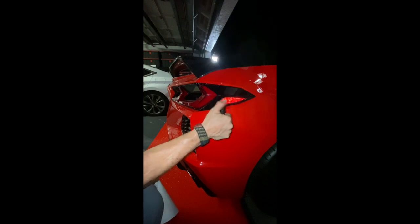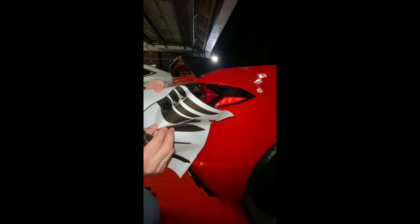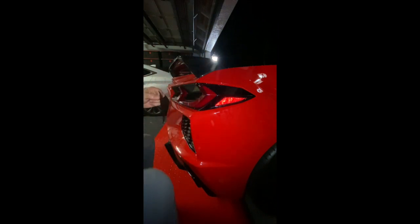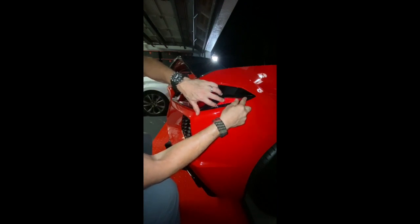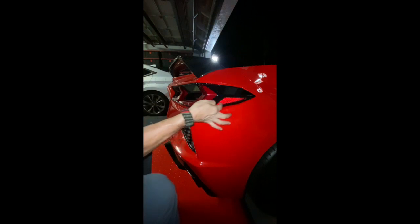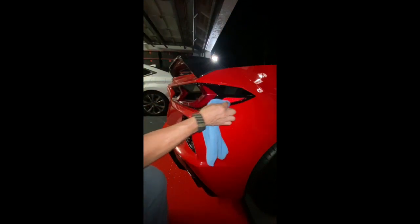I'm going to do this side reflector as well — it just kind of needs it. I'll take this piece off here, spray it with the water and soap concoction, and lay it right on in there. It really just doesn't get any simpler. Let's dry it off with a microfiber cloth — and there you have it, pretty awesome.